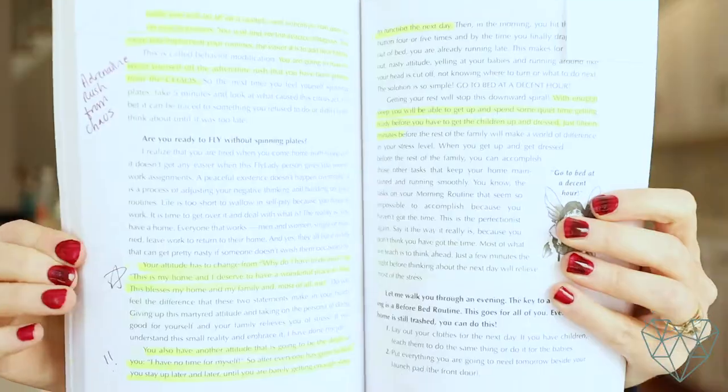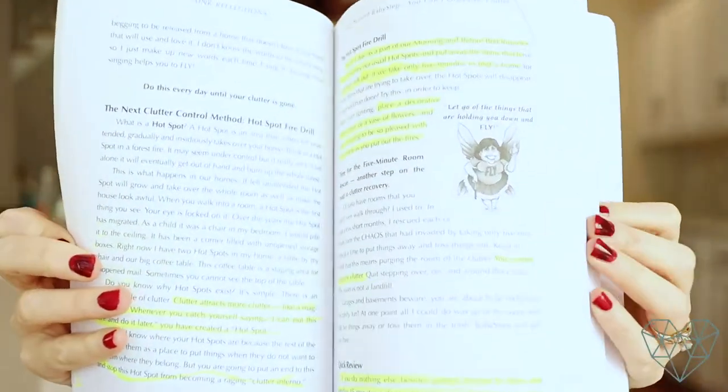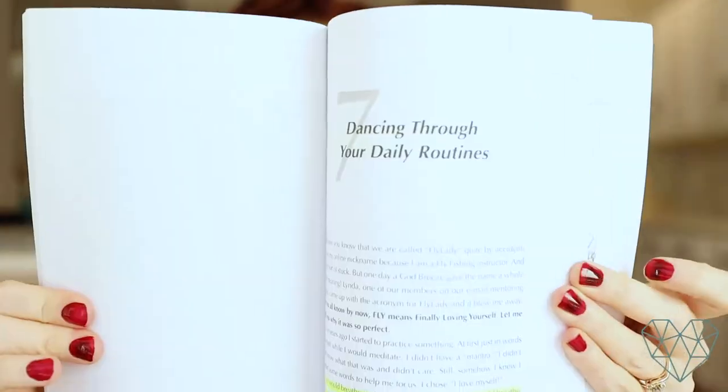The entire method is based upon a brilliant lady named Marla Cilley. This is her book, Sink Reflections. If you like books and want to go in depth into the system and learn all of her tips and tricks, I highly recommend starting with the book. It will help you get introduced and get the big picture of the whole why behind the method. As you can see, I've marked up this book quite a bit and highlighted it — I've really enjoyed it.